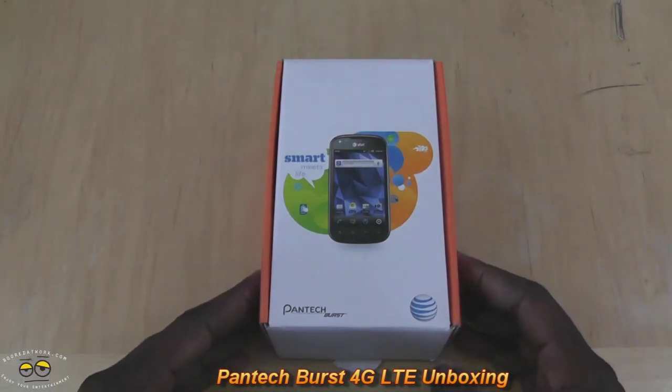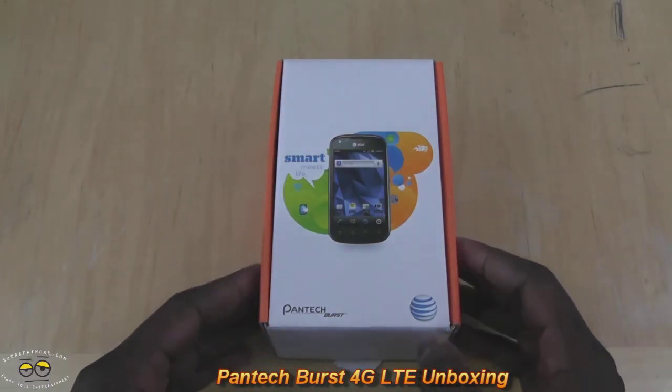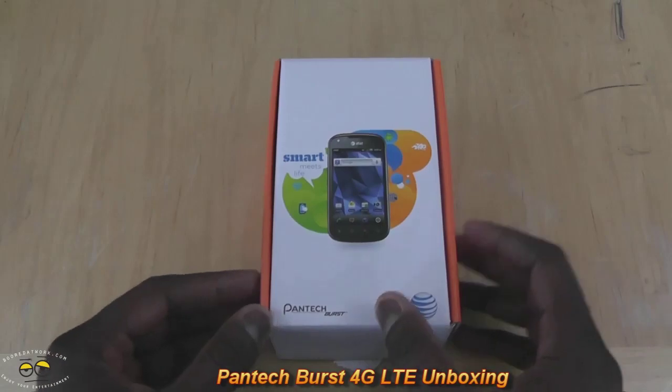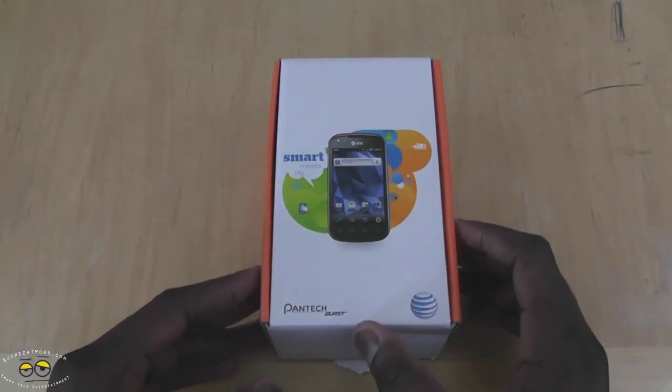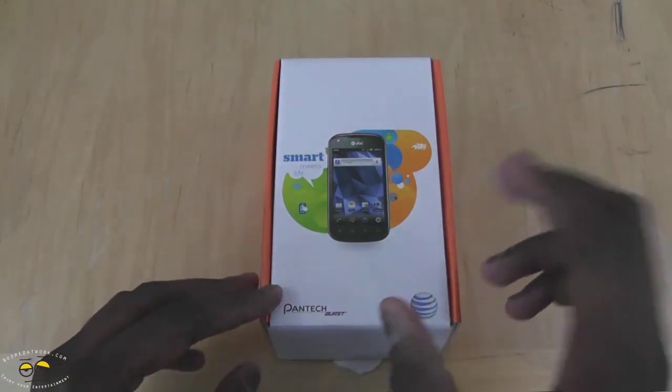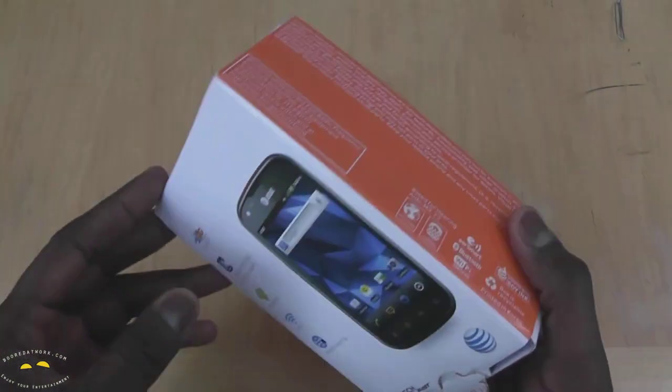Hi, this is Thundee from borderwork.com and we will be doing the unboxing of the Pantec Burst. The Pantec Burst is a 4G LTE smartphone running Android 2.3 from Pantec on AT&T. So this is a 4G LTE device.